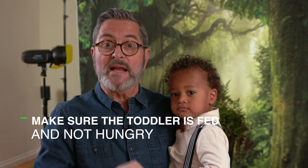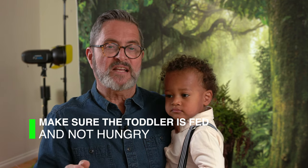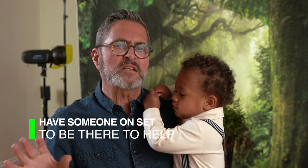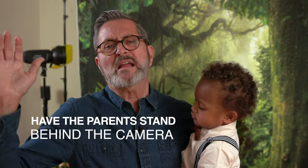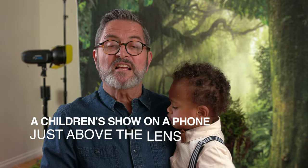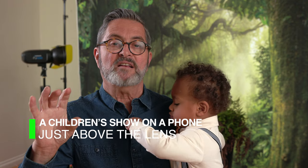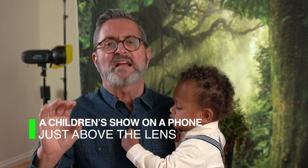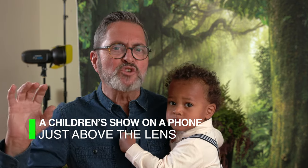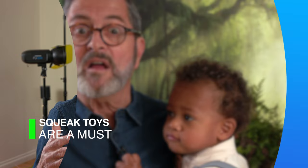Make sure he's fed and not hungry, and bring great snacks — favorite snacks for the child so you can encourage them to be on set and work with you. You also need someone there to help — a parent, an assistant, someone to spot them on set so they won't fall off. Have the parent stand behind the camera so they can get the child's attention. You can also put a phone with children's entertainment on the camera so they're looking at it — turn that on when things get desperate, not the whole time. Use a squeak toy; they love it and it gets their attention right where you need it.